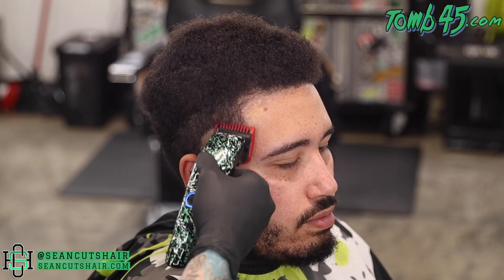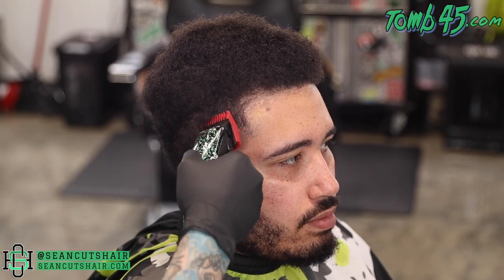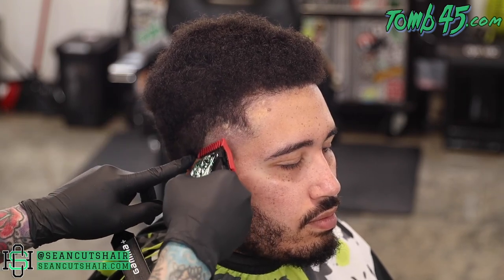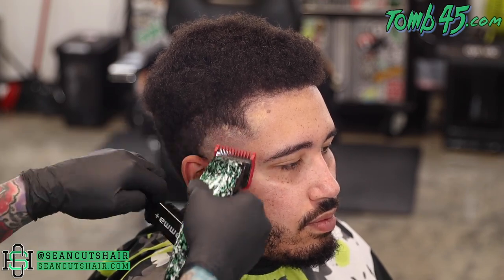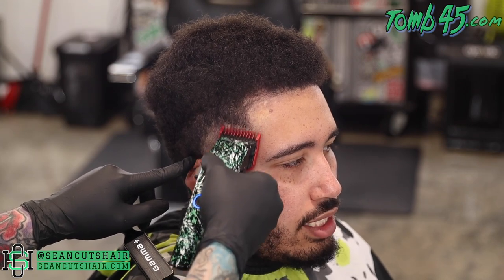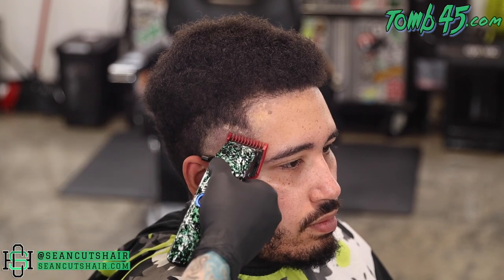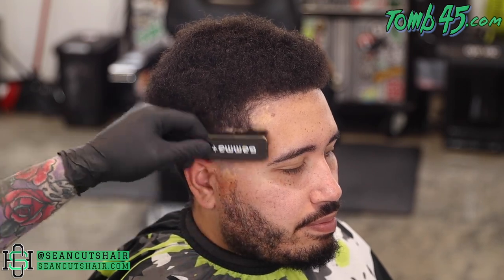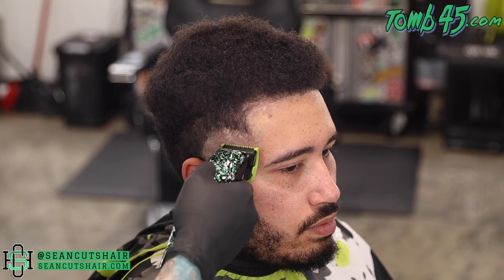Next up, we're going to come in with the one guard all the way open — this is still the X Ergo with the fusion blade, which does cut a little bit shorter. I'm doing a very small guideline here because if I stretch it out too much, we're not going to get it done in the space we have. We're just barely bumping this line up. Then we'll come in with the one guard closed and start to lighten up the line between the open section and the one. If we need the half guard, we'll come in and take out any spots in between these two sections, then connect the rest.